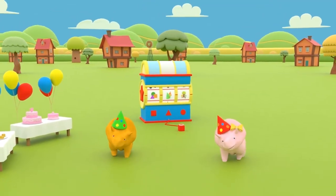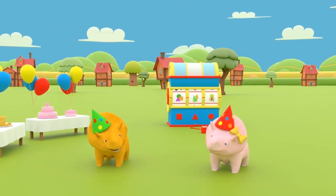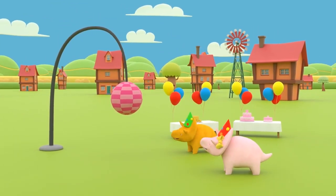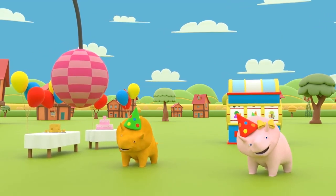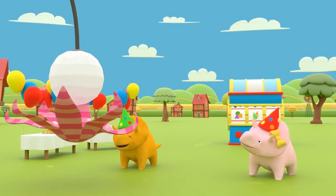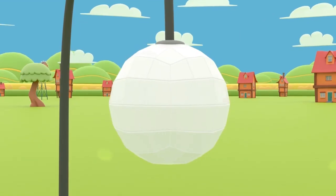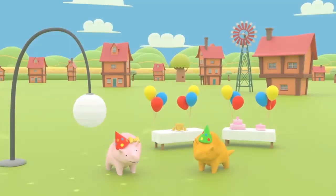Okay, Dino and Dinah! There's one more shape to learn today! Can you guess what it is? Look, Dinah! It's a birthday present for you! Why don't you open it and see if you can tell us what shape your present is? Look, Dinah! It's a disco ball! Do you know the name of the shape? That's right, Dinah! It's a sphere shape!